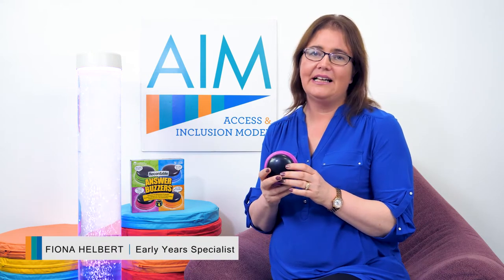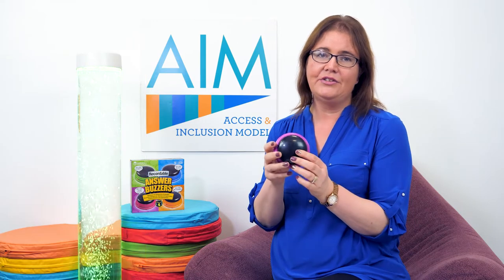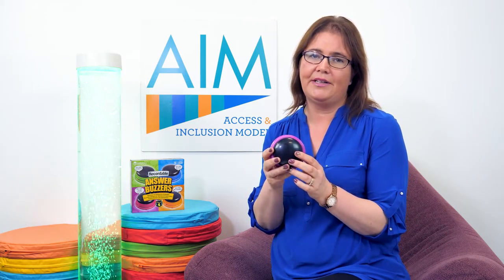Welcome to AIM inclusive play tips and ideas. Today I'd like to talk to you about the recordable answer buzzer. They're very easy to use and they're a really good resource for all children, but particularly for children that might be nonverbal.